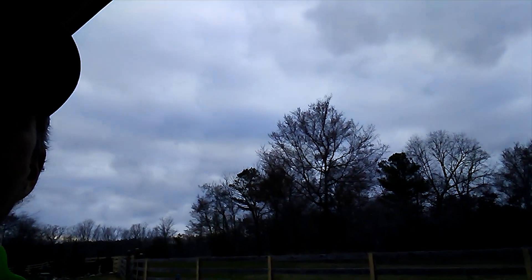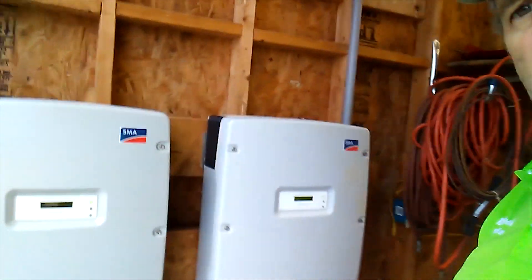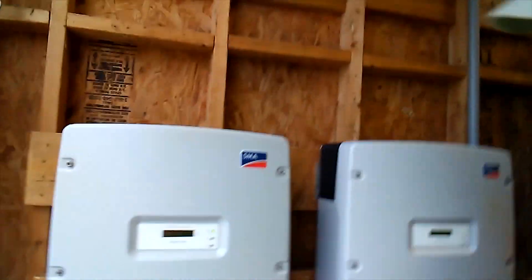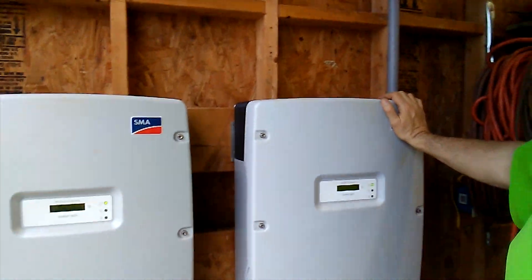I just got our second inverter powered on and it is fired up and it's producing a little bit of power even though it's still cloudy. Going to rain here pretty soon. But now we have both of them powered up. Both have a green light. Looks like they're both ready to go as soon as we get some good sun.